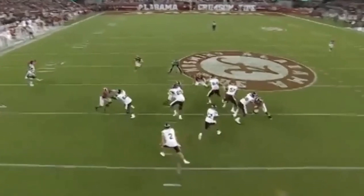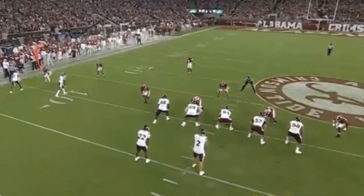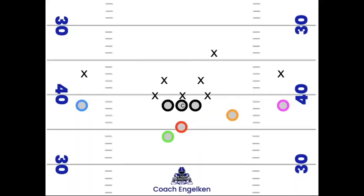Here's one more look at that inside zone — a nice play. Our next play is a sail route out of a two by one set against a three-two defense.